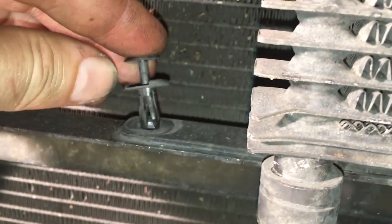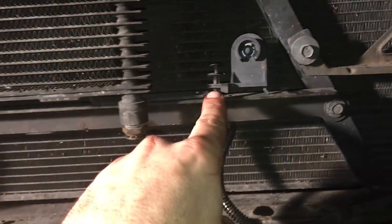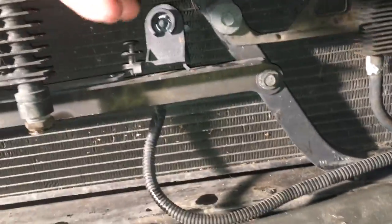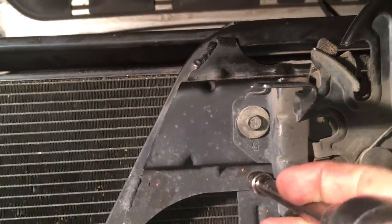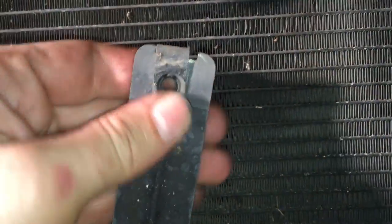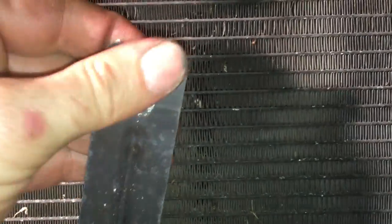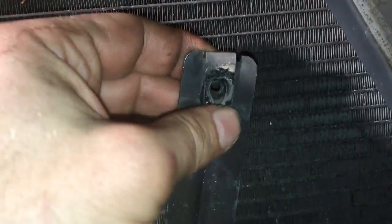I disconnected that line but I can't get this one disconnected. So I took this clip out of here, and then another clip, and another clip out of here, and one more out of here — so that's three clips. What was holding those in are these retaining clips. That's what the 10 millimeters were screwing into. Because that's the old one being removed.